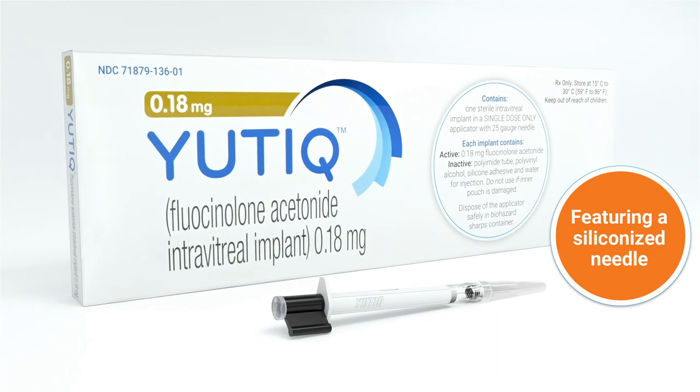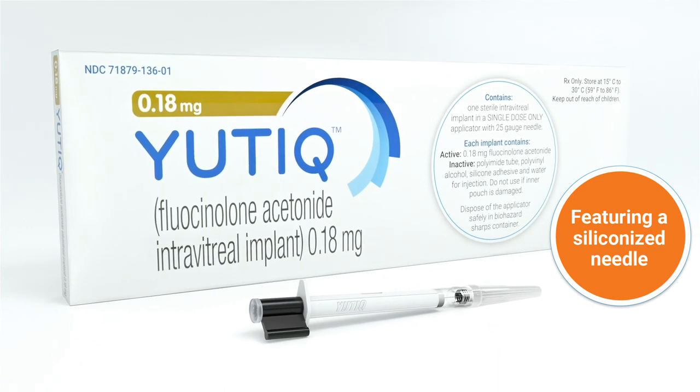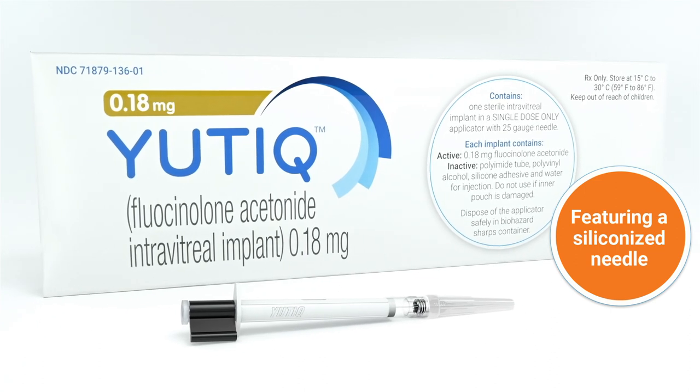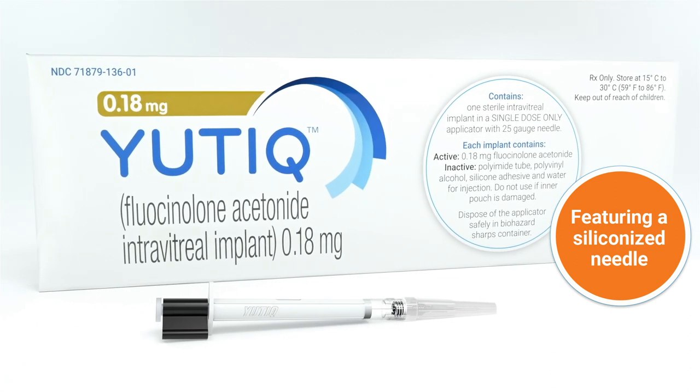Utique is designed to provide 36-month sustained release of Fluicinolone for patients with chronic non-infectious uveitis affecting the posterior segment of the eye.